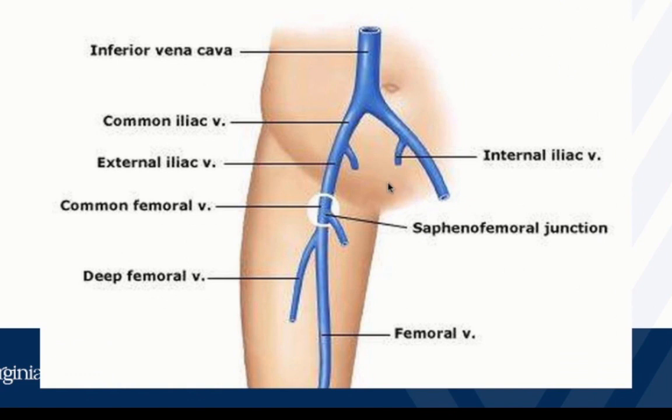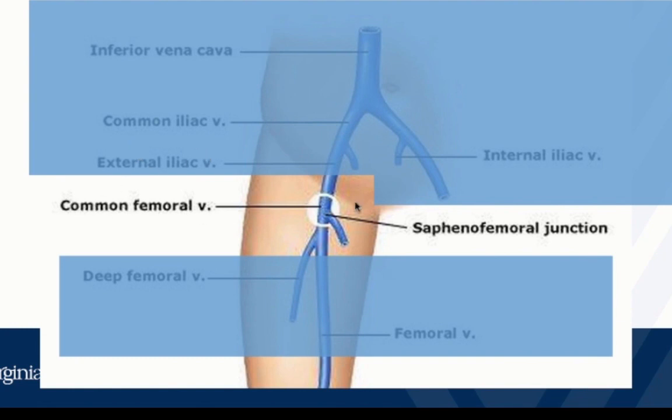Here are the inguinal veins we're going to look at. We mostly start our exam right at the inguinal crease, although most of the time when we place the probe it will be somewhere below the sapheno-femoral junction. Most of the time we're going to find the femoral artery and the vein next to it, and the sapheno-femoral junction is often proximal to where we first place the probe. Search up and down until you find that junction — that's our most proximal starting point. We want to find the common femoral vein and slide the probe either towards the head or towards the feet until we find the sapheno-femoral junction.